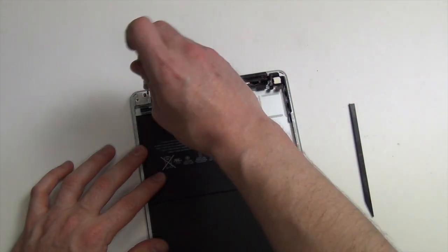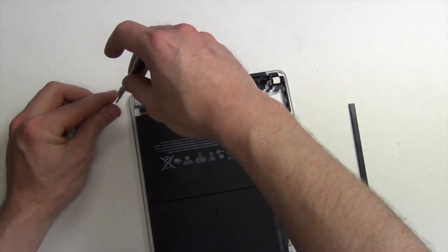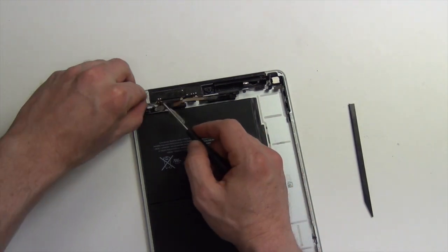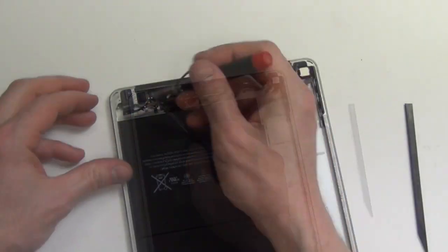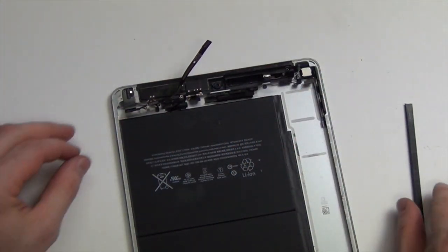Remove the two Phillips screws holding down the headphone jack. Once the metal cover has been removed, remove the last Phillips screw from the headphone jack and remove the assembly.